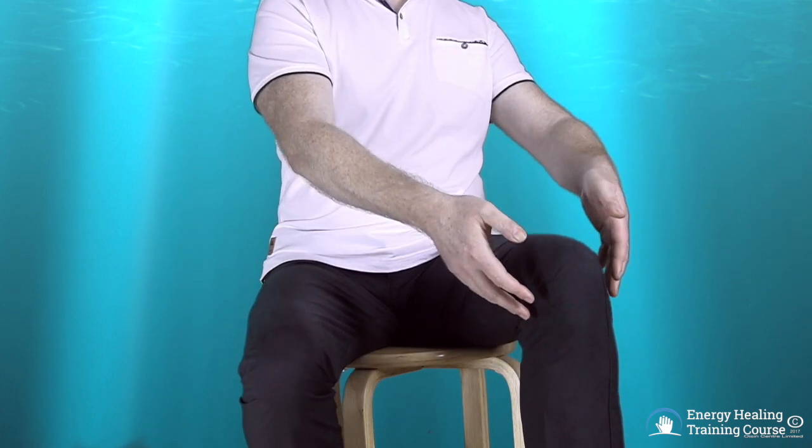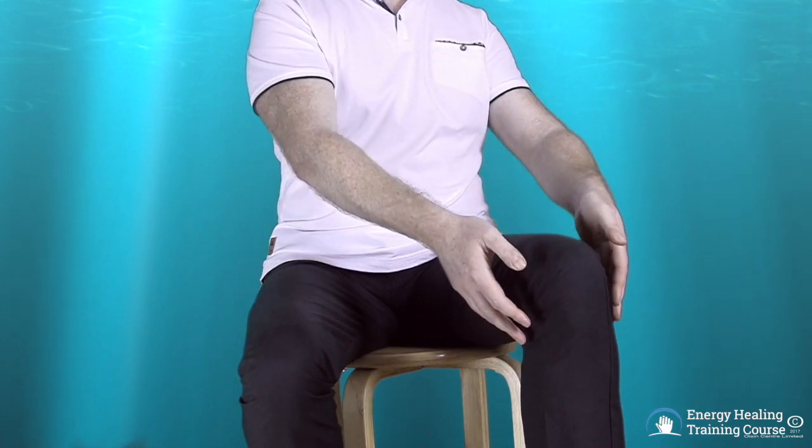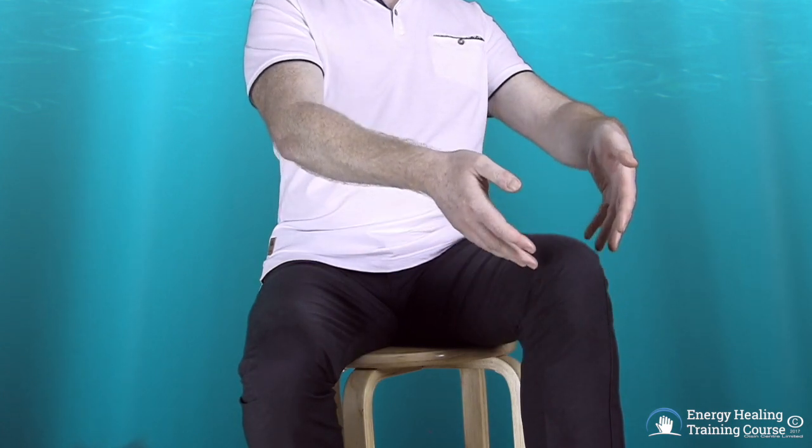Then draw your hands from each side of your knee like you are removing cobwebs from all around your knee, and then throw these imaginary cobwebs away to one side. Repeat this draw out movement ten times.